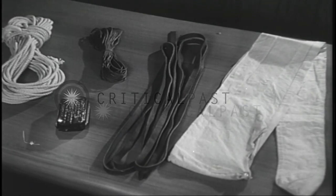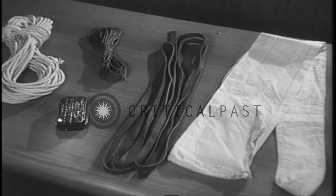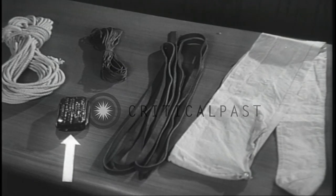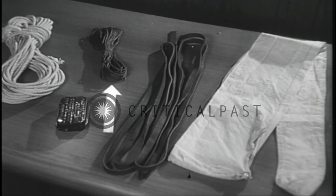Included in the equipment for each man is a white gun cover, leather thong, regulation issue first aid packet, some avalanche cord, and a white cotton tent rope.